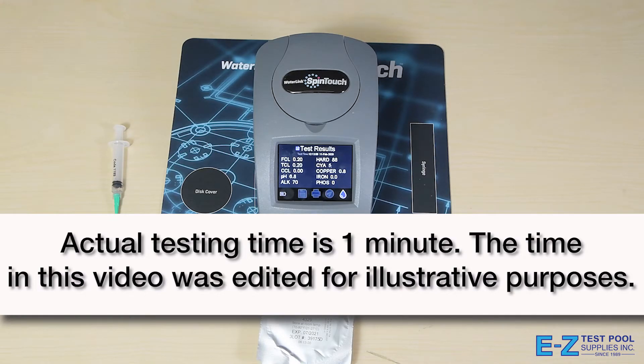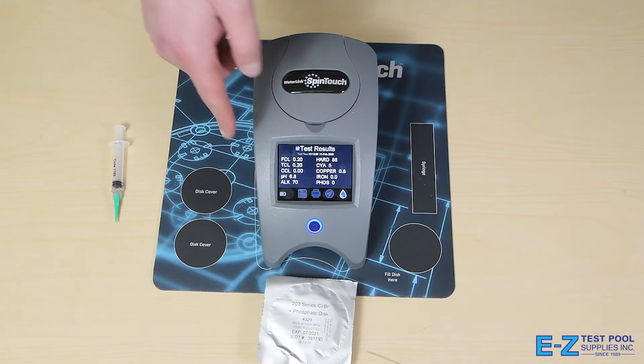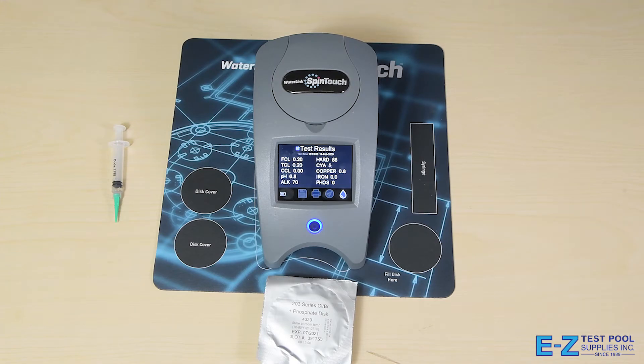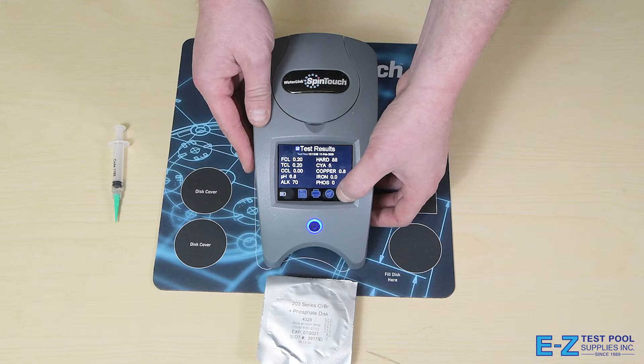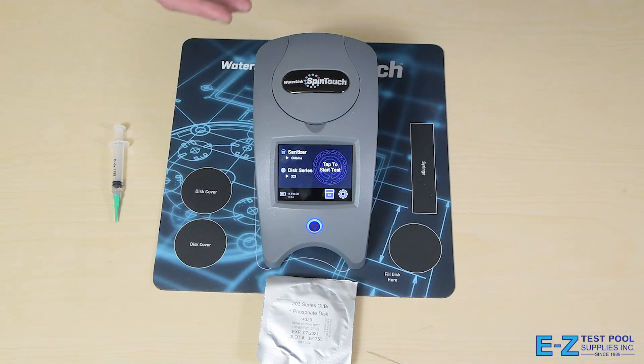Just like that, our test is finished. As you can see, the screen will provide all of the results on all the levels I just mentioned. This is great and with the provided app or the computer software, you're able to send them to it and have detailed descriptions on how to remedy. With that software, you're able to put in customer and your business information as well as your own chemical line to recommend the proper dosages.